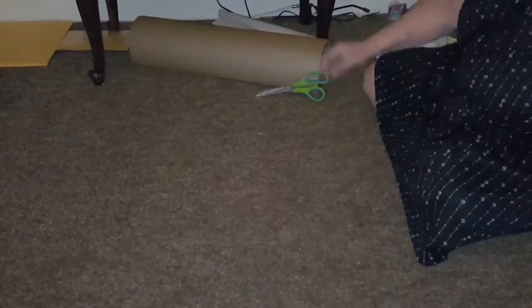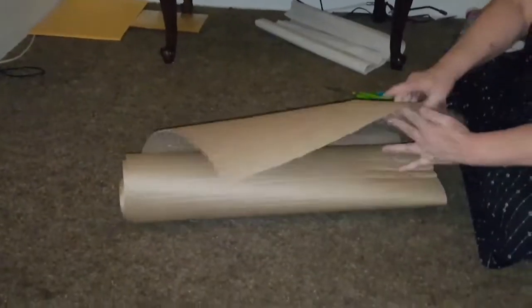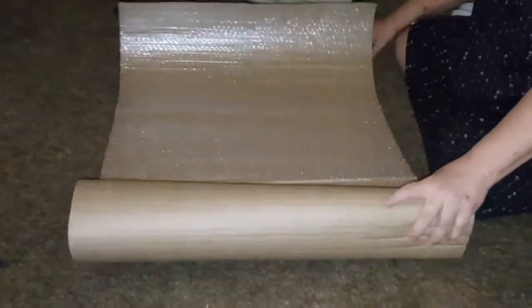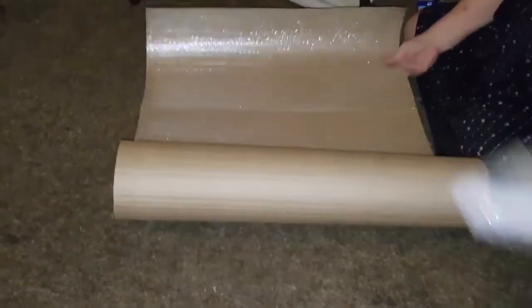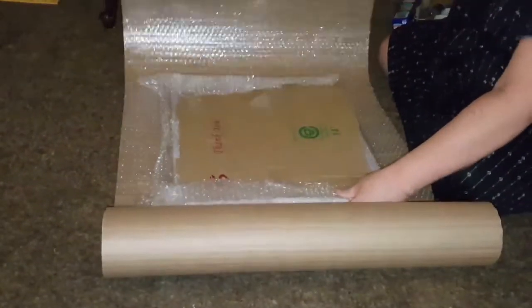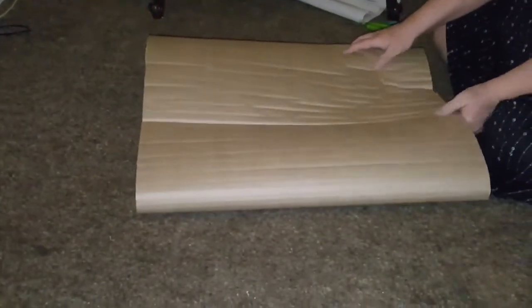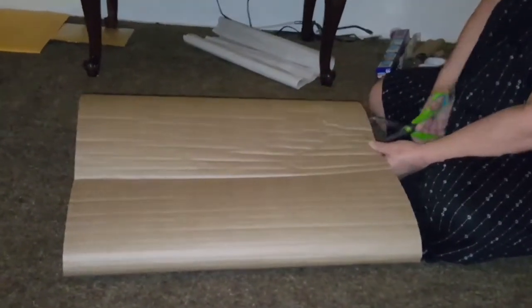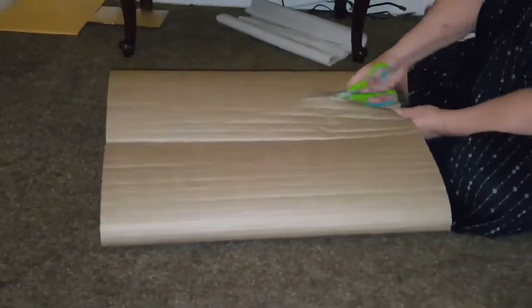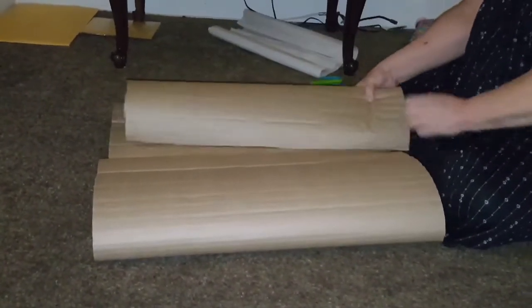I take this bubble wrap — never has failed me yet. I do go through quite a bit of it though, about 15 bucks a roll. I do charge the customer for the wrapping and packaging also. I add just a little bit on, especially if they're big packages.